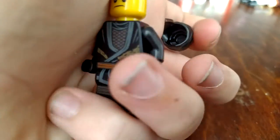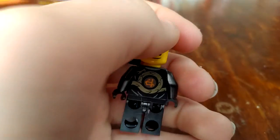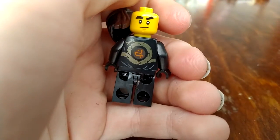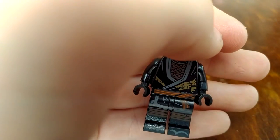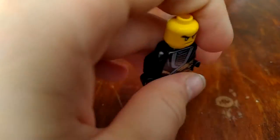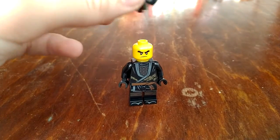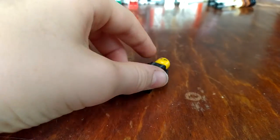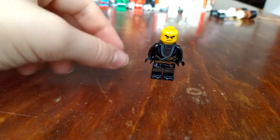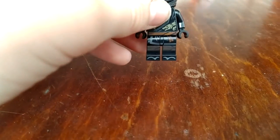Next up is Cole, and fun fact — this is actually my first ever Cole figure. He does look very cool with the dragon. Is that chain mail? They all have these sandals, which I find funny — they're wearing sandals and leggings.